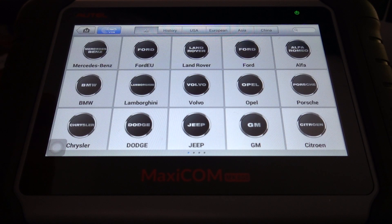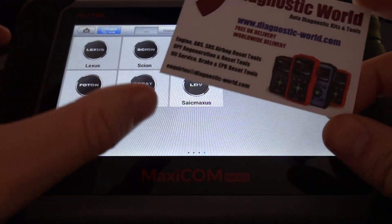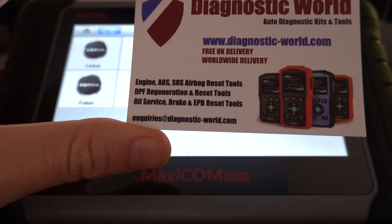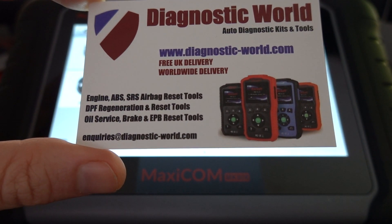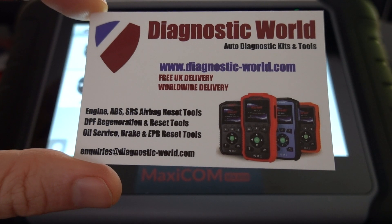So it's a good tool to have and it covers obviously a massive range of vehicles — we've got lists and lists here. It's available at Diagnostic World: www.diagnostic-world.com, and I will put a link to this kit in the description below this video. Thanks for watching and I hope this helps.